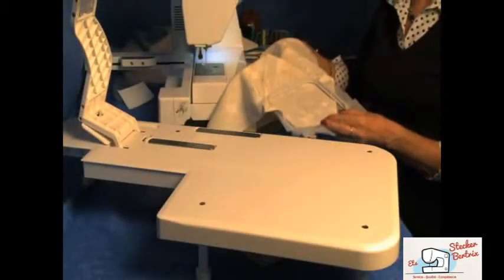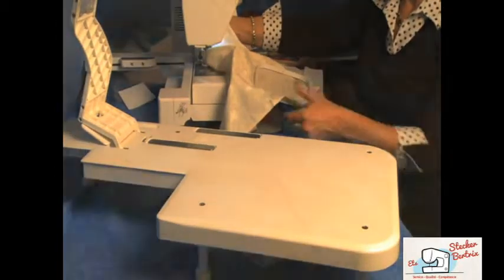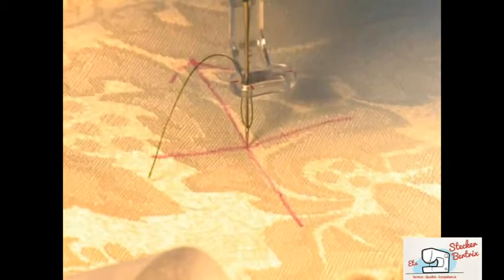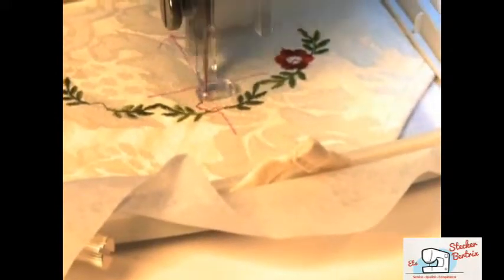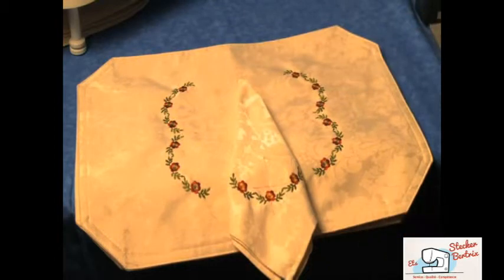Now remove the whole hoop from the Cloth Setter Table and attach it to your Memorycraft 11000. To ensure it's exactly in place, you can use the hand wheel to lower the needle. Press Start to begin embroidery stitching, following the machine's directions for changing thread color. Once embroidery is complete, you can remove the markings and excess stabilizer according to directions.